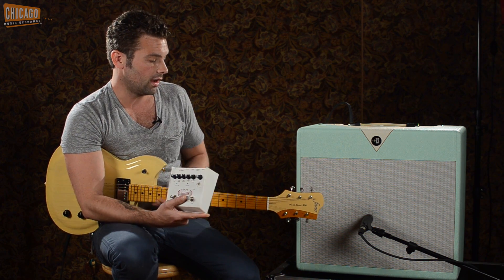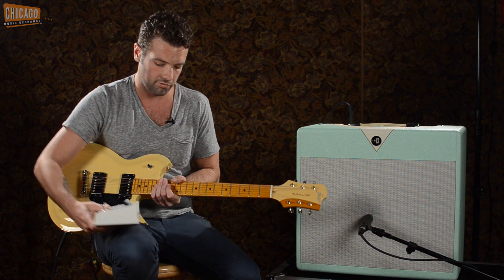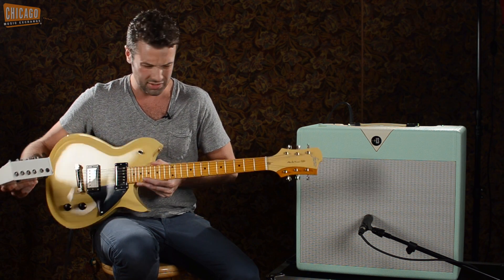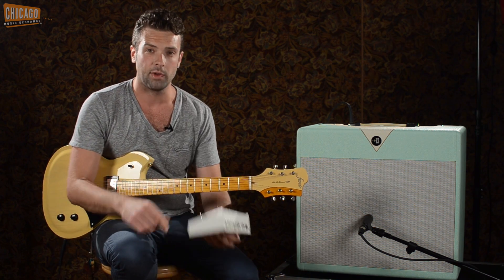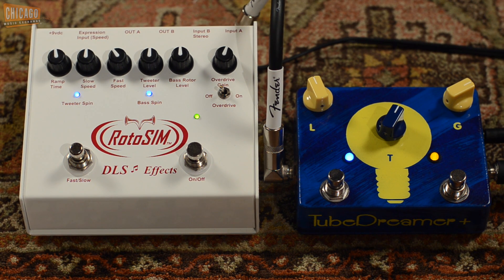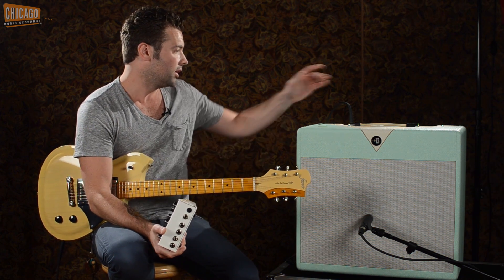What we're playing through today: I've got a brand new Fano RB6 — maple board, two Lawler Imperial Humbuckers, super light. For some extra dirt, I've got the Jam Pedals Tube Dreamer Plus, which is like a Tube Screamer with a little bit of a gain boost — very cool pedal. And then we're going through a Divided by 13 amp.